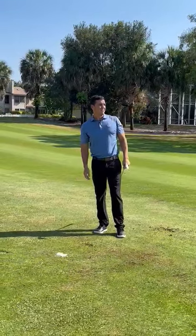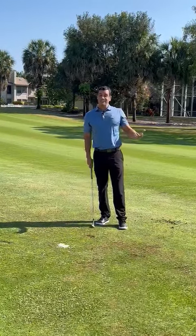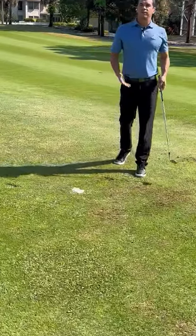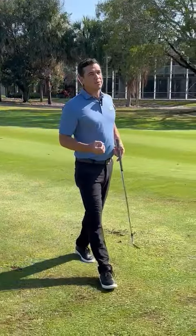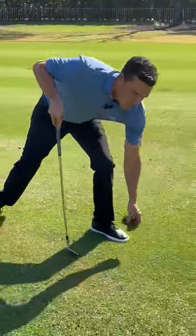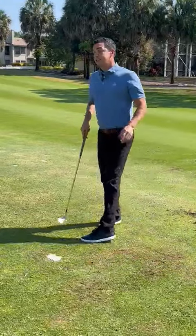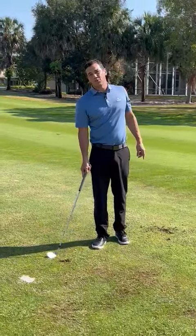About five feet — that's the good news. Bad news is I just created this huge divot. So what do I do? How do I fix my divot properly? Well, if you're from up north, you're always told to grab your divot, bring it back to the hole, and replace it. Down here in South Florida, that's a big no-no, and it's all because of the different types of grasses down here.